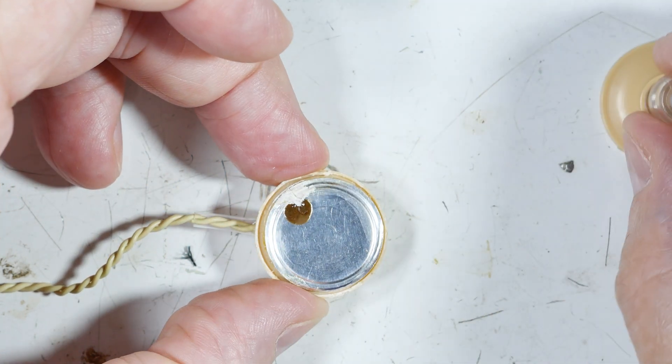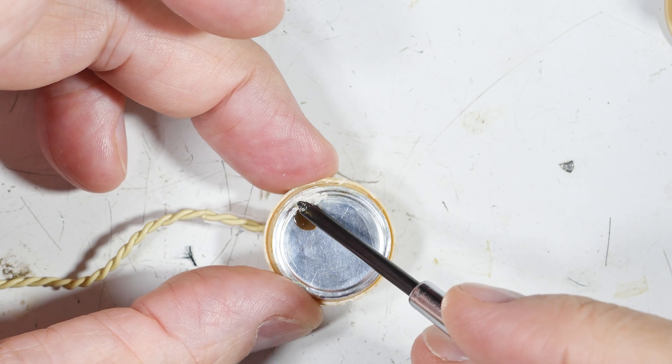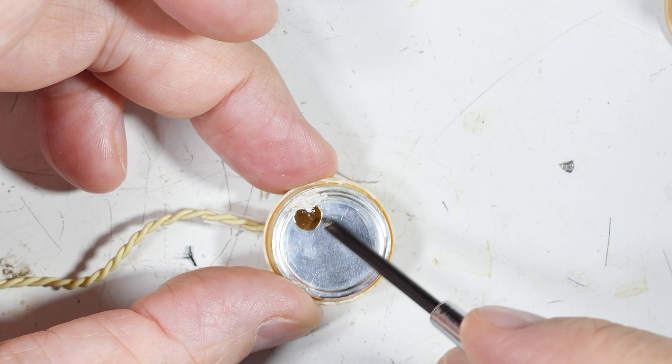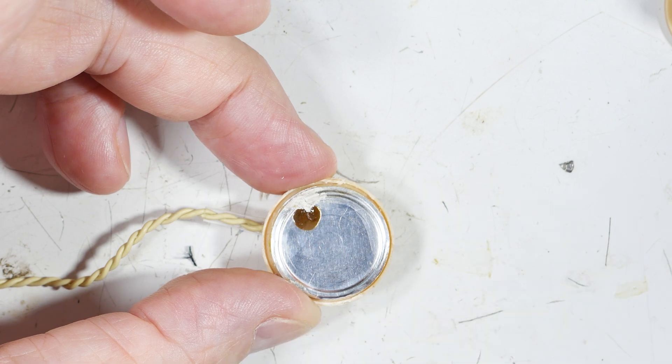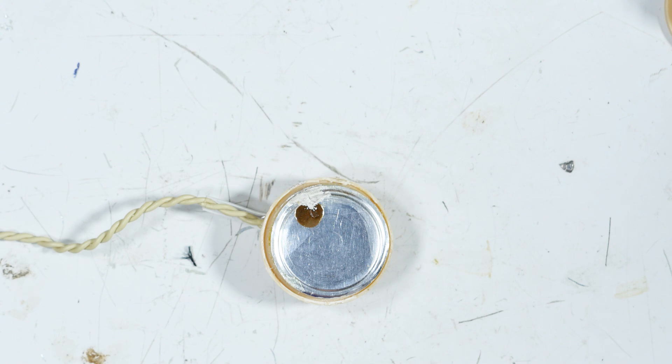When you open it up, right here there's a wire that comes up from the bottom and it's glued down with this brown glue. The first fix I found is the high-dollar one.